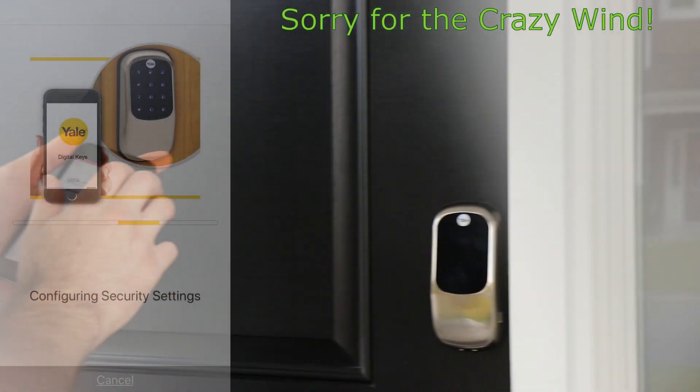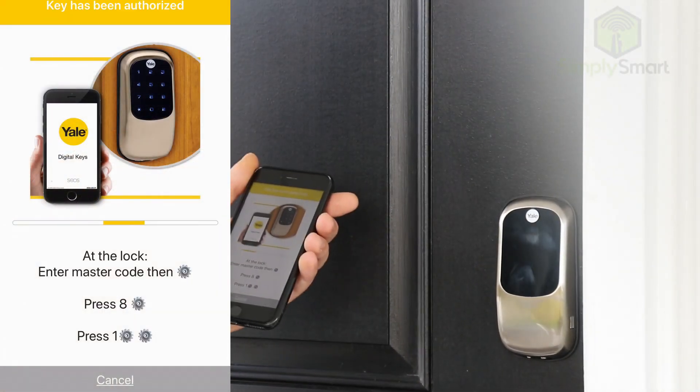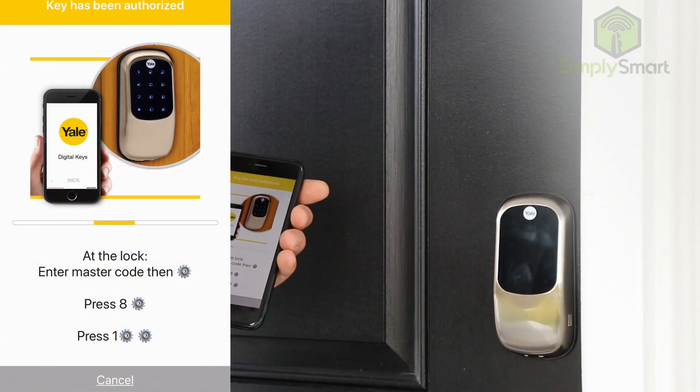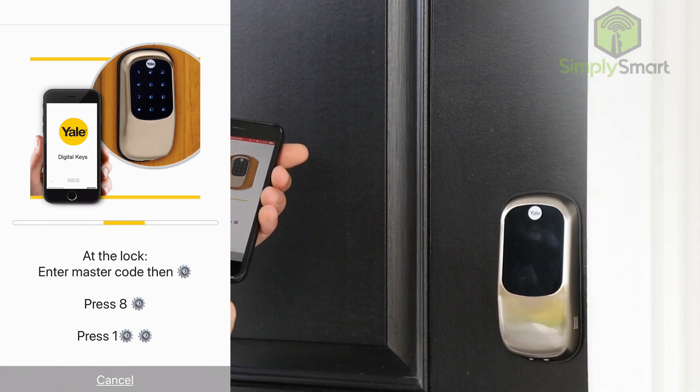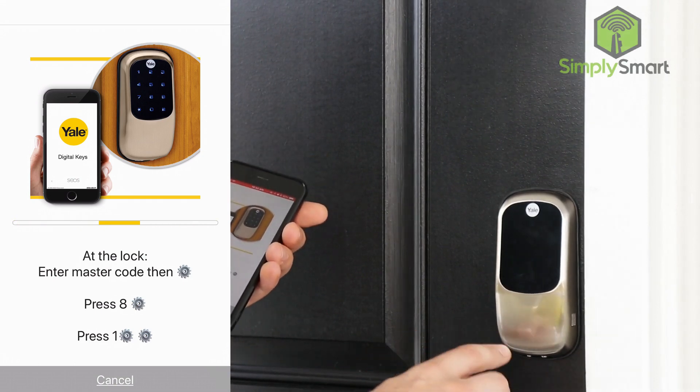I'm going to click on the top where it says 'add new lock.' You can see it says 'key authorized' at the top, and now it says 'enter master code,' then hit the gear icon, press 8, and then press 1.